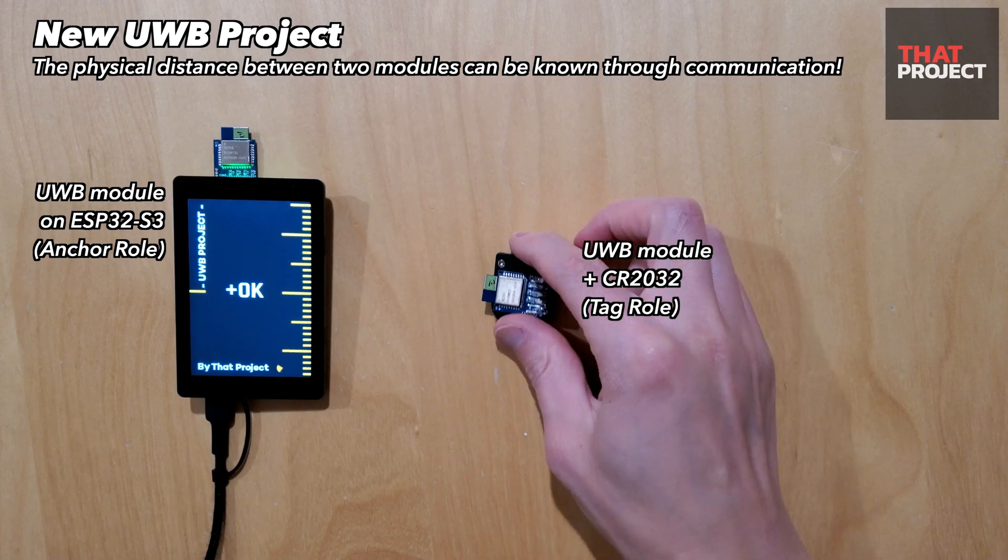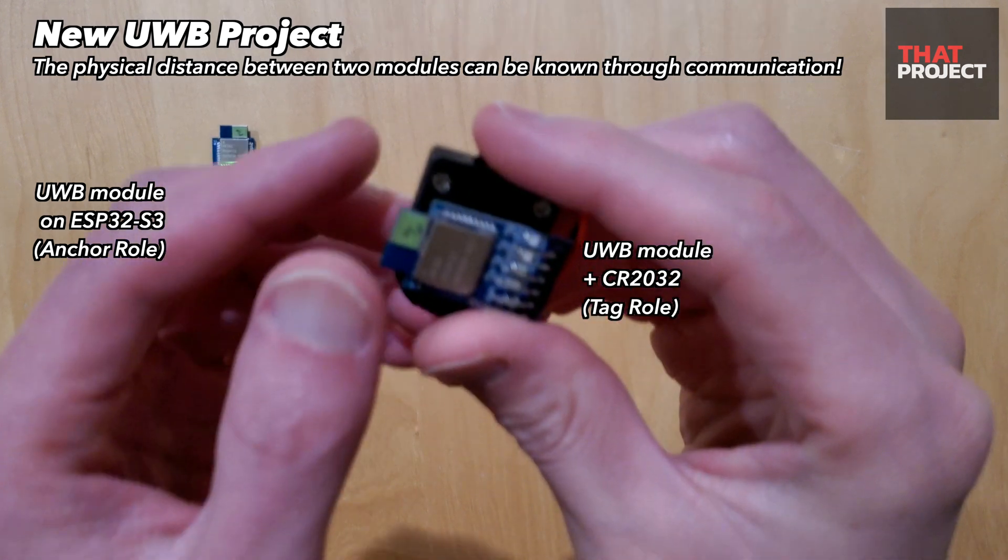This is the new tag device created in this project. It has only a battery connected to the UWB module, and the battery uses CR2032. There is an on/off switch on the battery holder, so you can easily turn it on and off. The reason I can only connect the power like this is because the device settings are configured through AT commands and stored in flash memory, so there is no need for separate initialization.